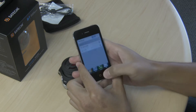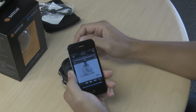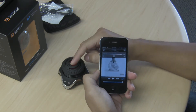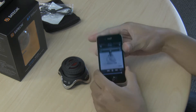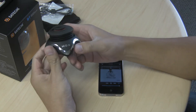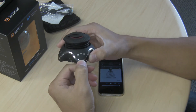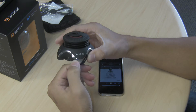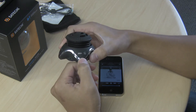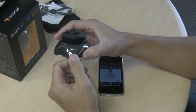After you pair it, you can go to your audio and control it either from your phone or from the speaker itself. To control the audio you can play or pause, skip to the next track, or skip to the previous track.